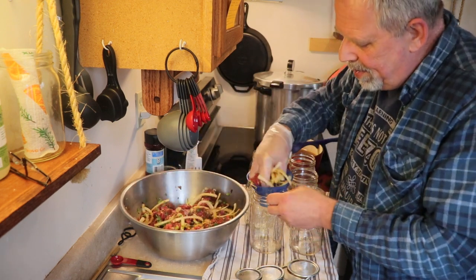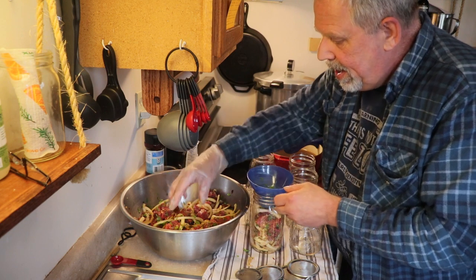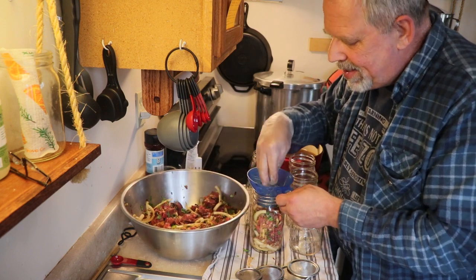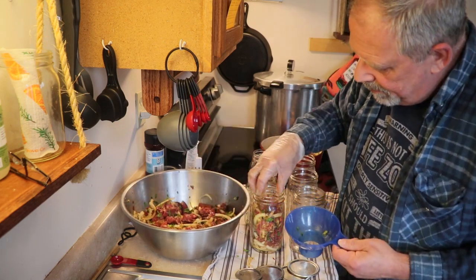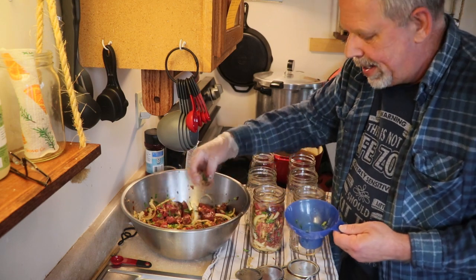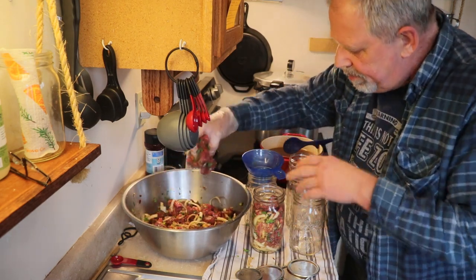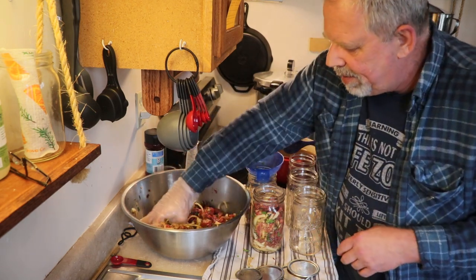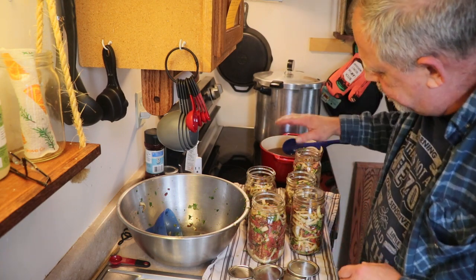Now, unlike hot packing where we followed the 50% solid, 50% liquid rule — that does not apply to raw pack. We're going to fill these all the way up to the one-inch line. It's okay to push it down a little bit, but don't cram or mash it — you want to just gently make a little room. If you cram it in it becomes too dense. We're taking all these up to one inch of headspace with our protein and vegetables.